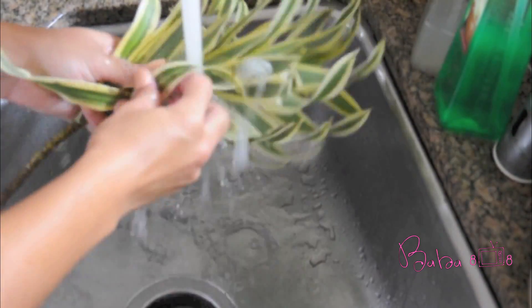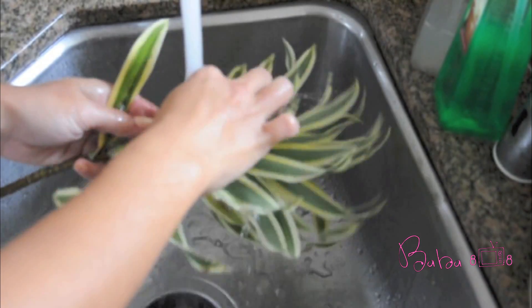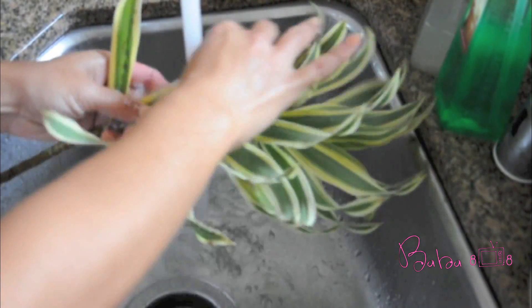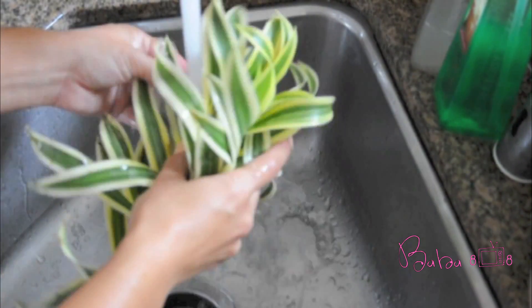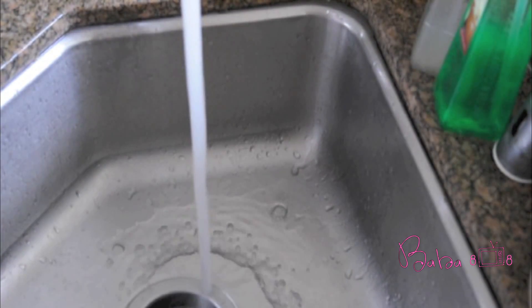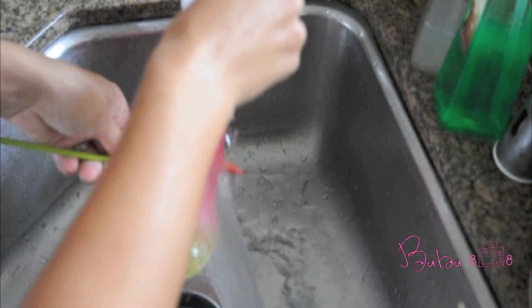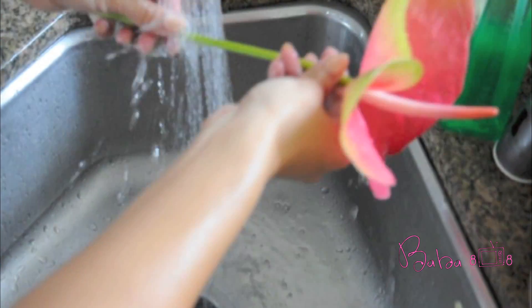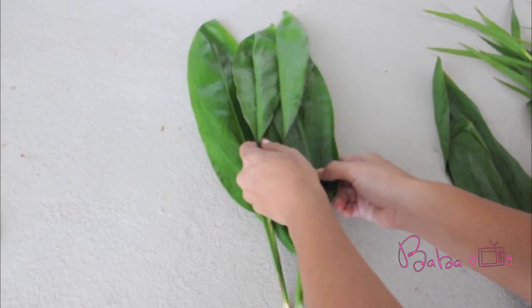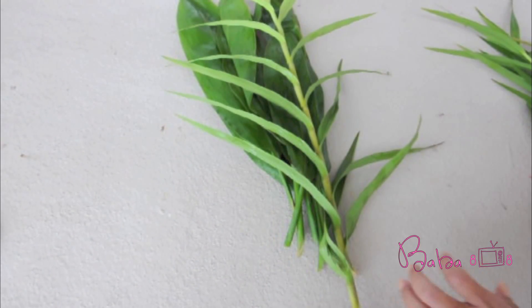Before arranging the flowers, be sure to rinse and clean them. When you are finished cleaning your flowers, go ahead and arrange them to your liking. I decided to go with a tropical bouquet for my mom.